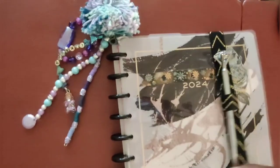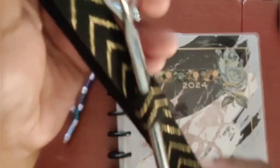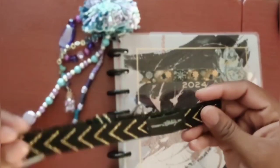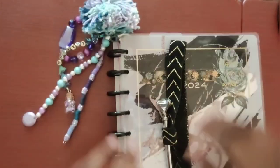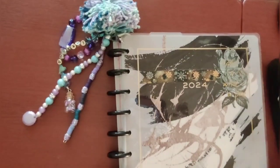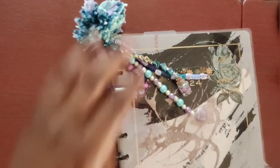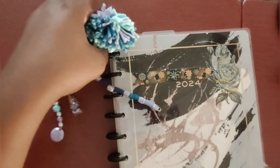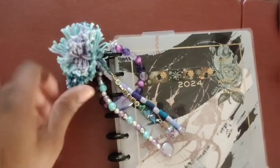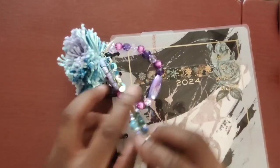I showed you that I have this Happy Planner pen holder and kind of book closure. This is Happy Planner brand that I purchased sometime last year. I have that with this cute little pen from Dollar Tree. On all of my journals, I do some type of decor — I call them hangs — something that hangs down to decorate my journal. My favorite color is purple and I love bling.